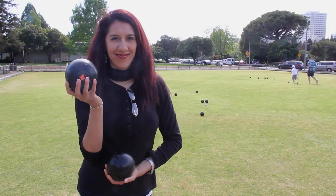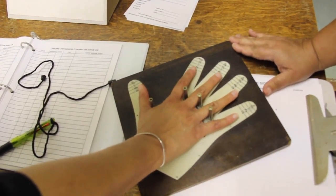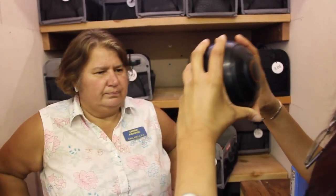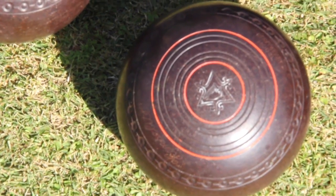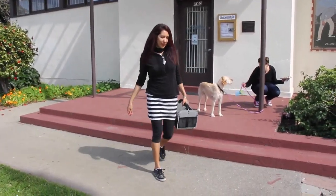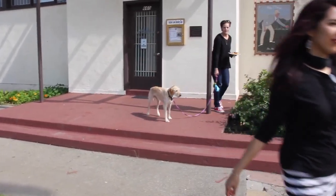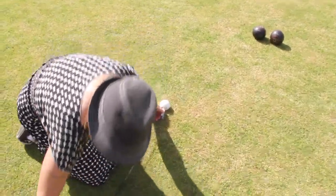So just how is the game of lawn bowling played? The first step is to measure the size of your hand. This is to determine which size bowls are best for you to play with. Once you determine which size bowls you'll need, go ahead and grab your bag of bowls. During this time, you should select your rink, gather the jack, and some measuring tape.